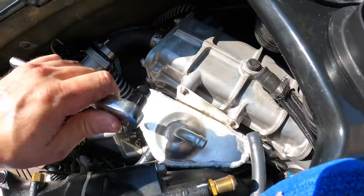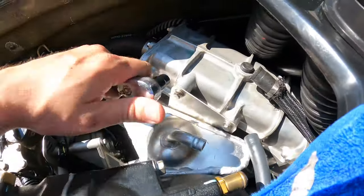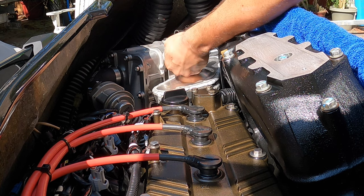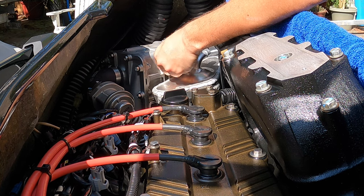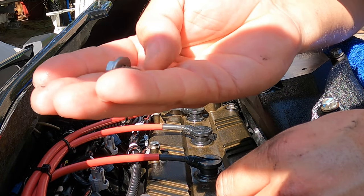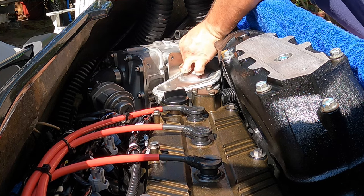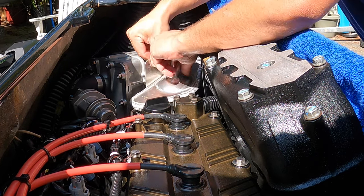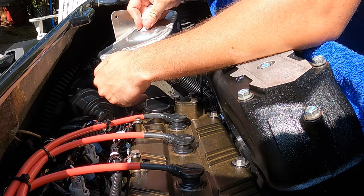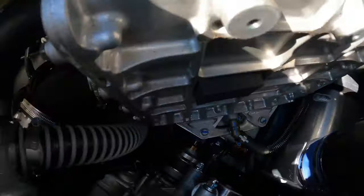You don't have to disconnect the line on the bottom because we're not going to remove the can from the ski entirely — we're just going to set it over there on top of the supercharger pressure relief valve. There are two washers on each bolt; be careful not to drop those into the bilge. We've got our catch can just out of the way.